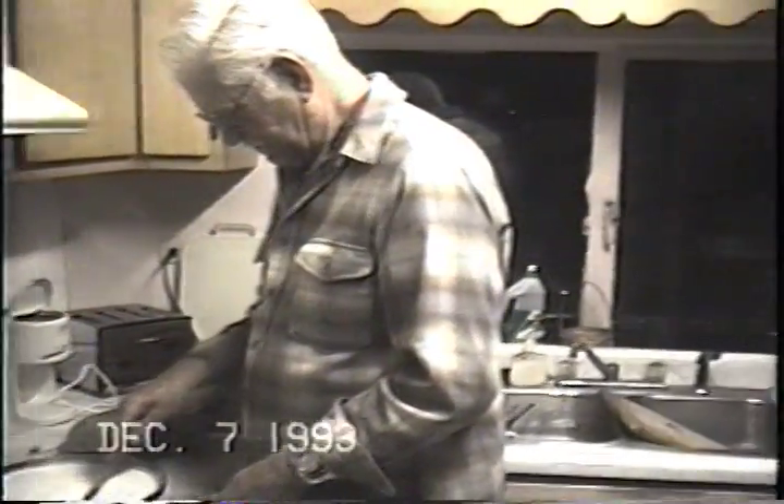Mmm. Ooh, that makes good gravy too. I haven't had that for a long time. Mama used to make that a lot.